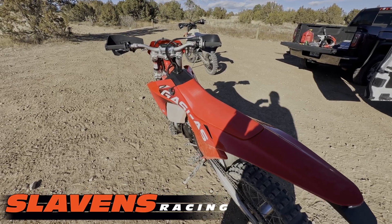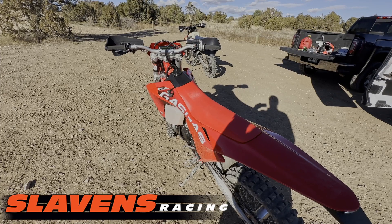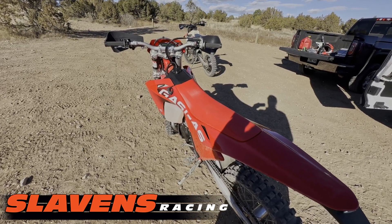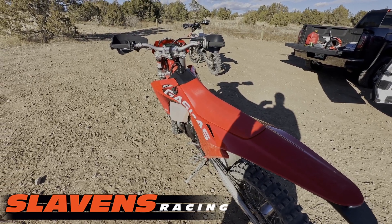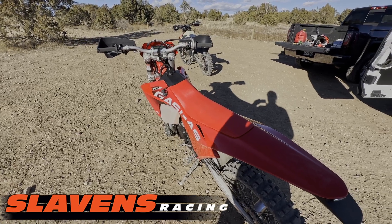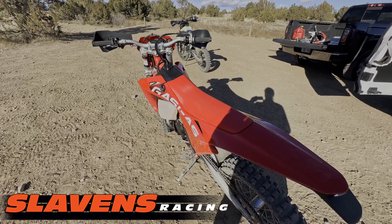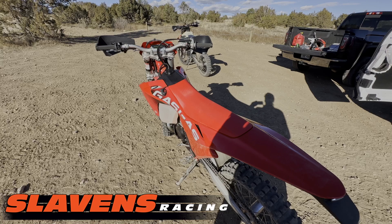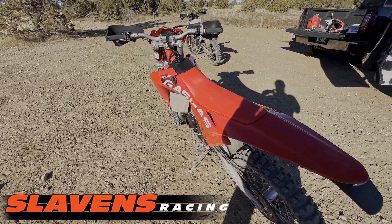This thing is very impressive how it runs. I would say this bone stock 250 with the YET is considerably stronger than a bone stock TPI. This is a TBI, so this is a 2024. I would compare it to running better than a bone stock 300 TPI model — like the 2019 through 2023 models. This thing is very impressive.